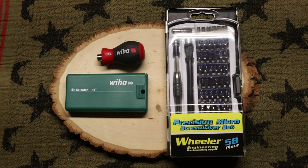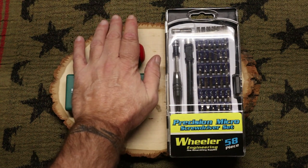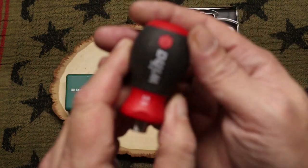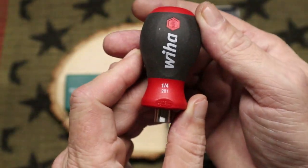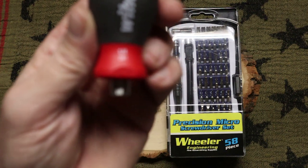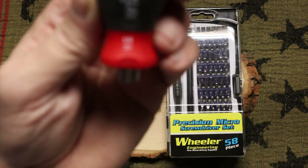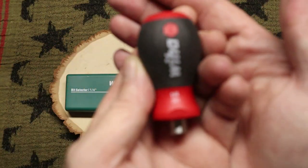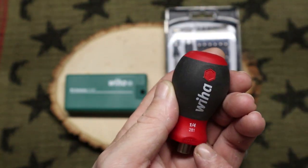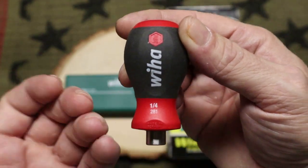Now, Wera — you can get Wera on Amazon. If I have to recommend any one tool, this is the one I'd tell you to go ahead and get. This is the Wera bit driver, quarter-inch bit driver, model number 28103. It's made in Germany — and as you know, German-engineered anything is going to be high quality. These run for about $15.41 on Amazon, and like I say, highly recommendable.